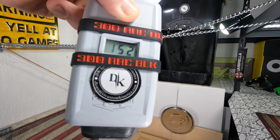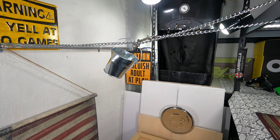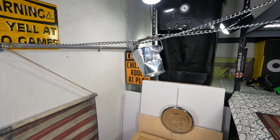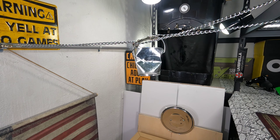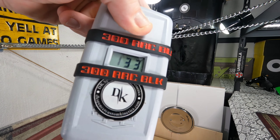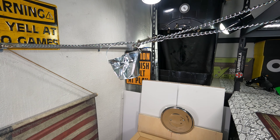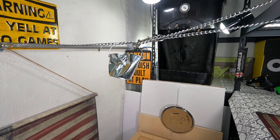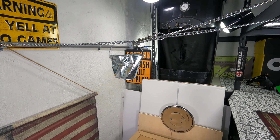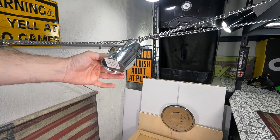That made a big ol' difference. Second shot: 152. I dare say that's pretty strong for the second shot. Readings came in at 151, 145, 141, 131, 135, then 151 — and that killed the bucket. Final readings: 151, 152, 161. That's fun.